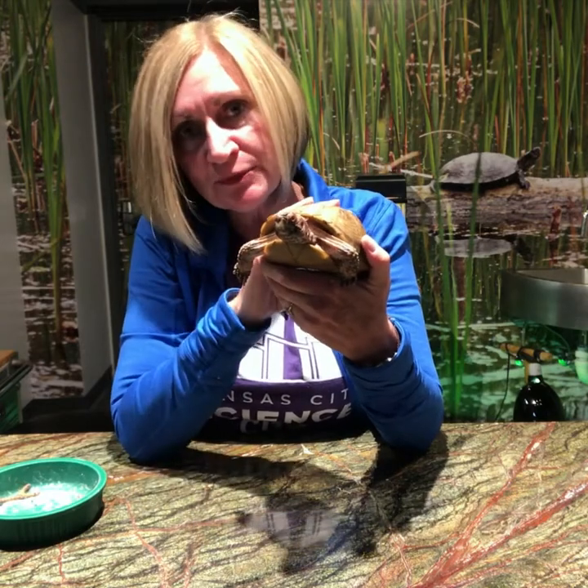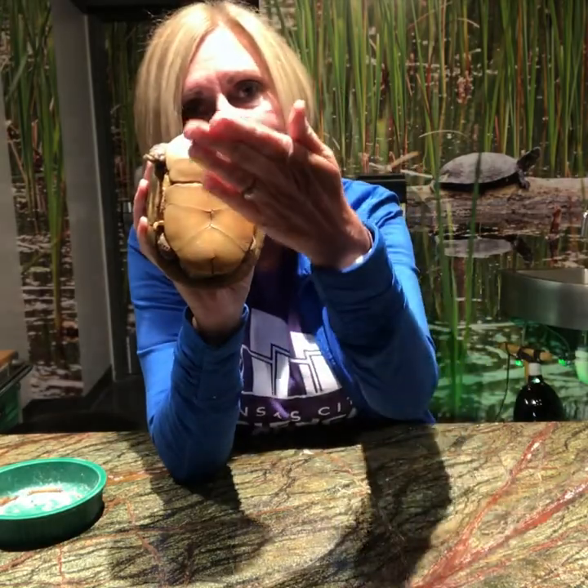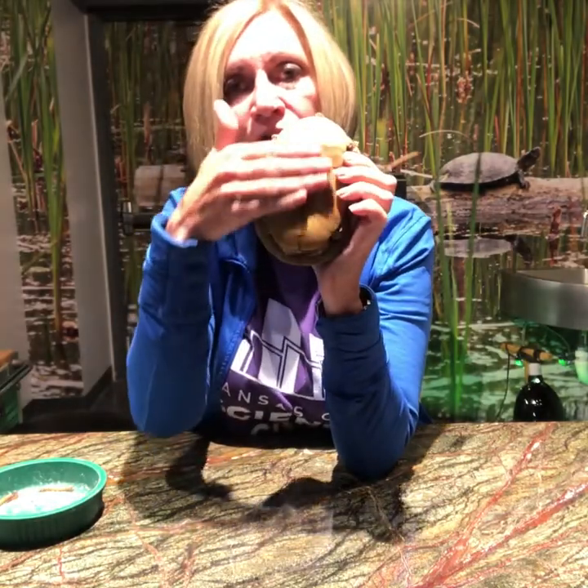The other difference between the male and the female is the shell on the bottom. He has this indention right here and we call that a concave shell. Concave means it dips in, so he has that concave shell, whereas the female is going to be straight across — she doesn't have that indention.